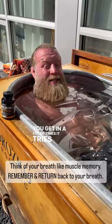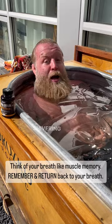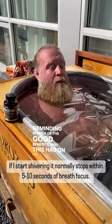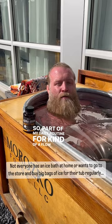That's not the way you stop shivering, that's not the way you get through it. And if I ever find myself shivering, all I have to do is focus on my breath — reminding myself of the good benefits that this has on my joints, my body, my immune system. So part of my daily routine for kind of a flow state stack, getting my mind in order for the day, is the ice bath.